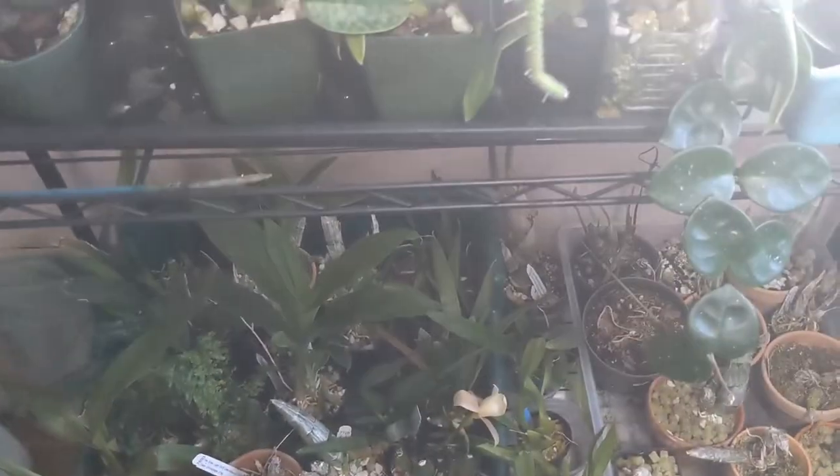Hi guys, so I'm kind of in the process of watering, and I just wanted to share with you some blooms.